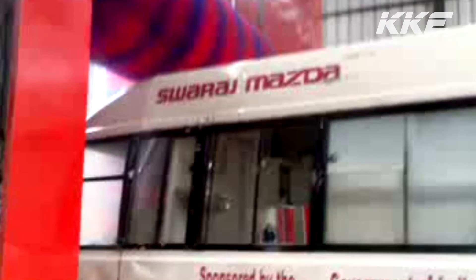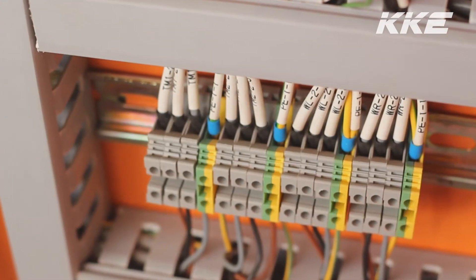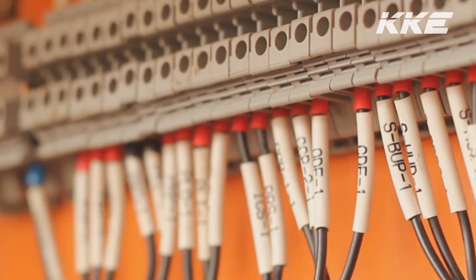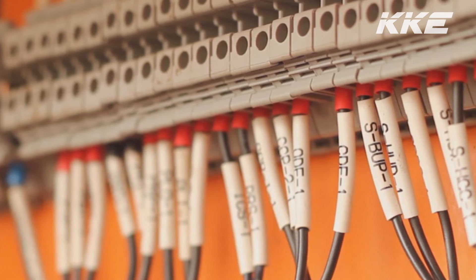KKE403 is very easy to operate and maintain. All the electrical panels and wires are tagged for quick identification and understanding. Most moving parts use HMWPE sliders for maintenance-free operation.